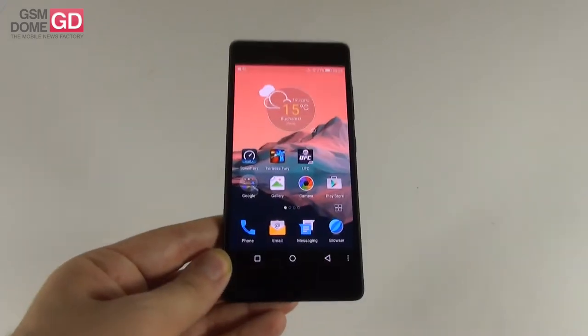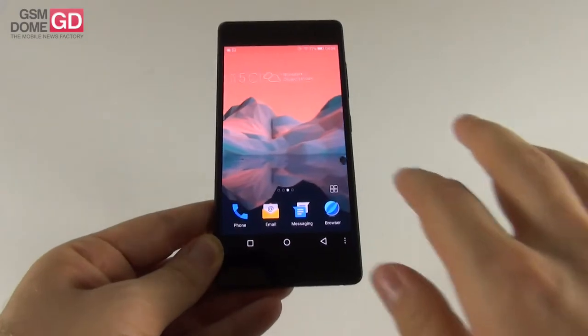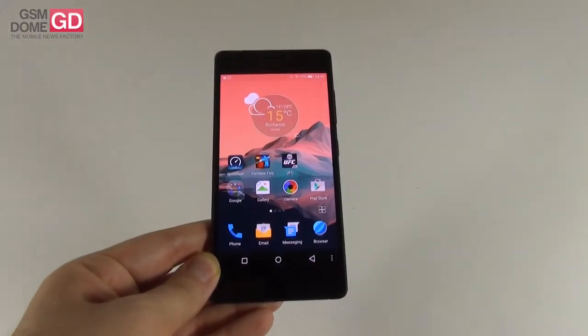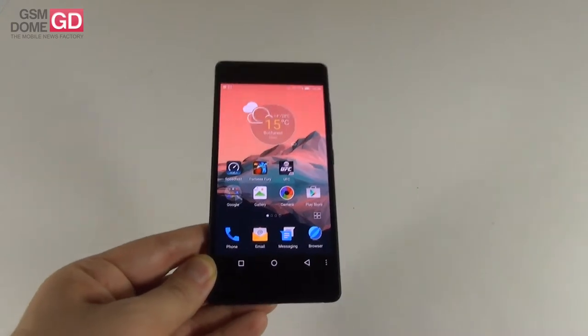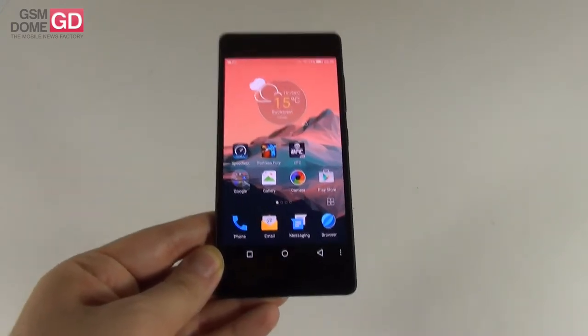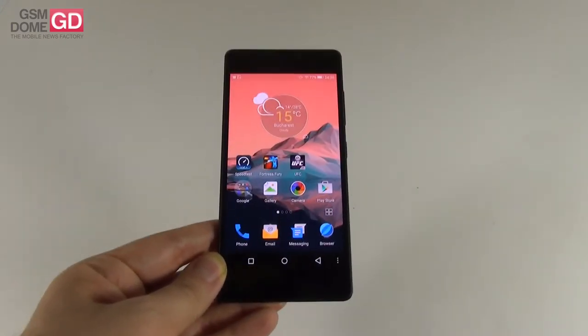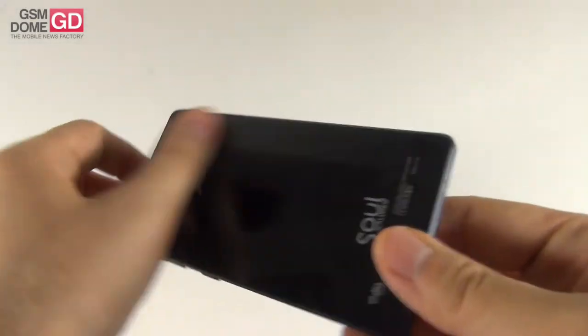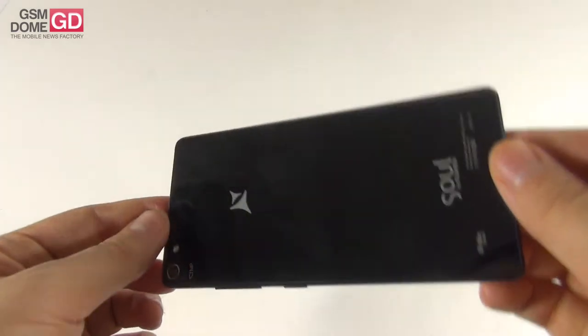You may also know this phone as the Jonie eLife S7. Through a partnership with Allview, this is what came up, and in case you're wondering about the price tag, this smartphone costs 400 euros. We're dealing here with the very first model with an Allview branding and Android 5.0 Lollipop on board. We've tested a lot of Allview phones over the years, but none of them had Lollipop.